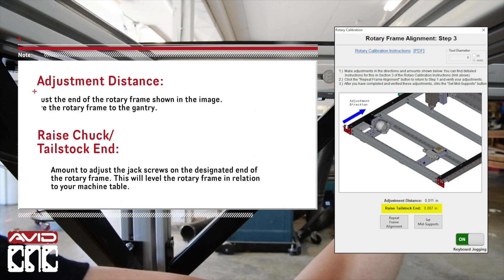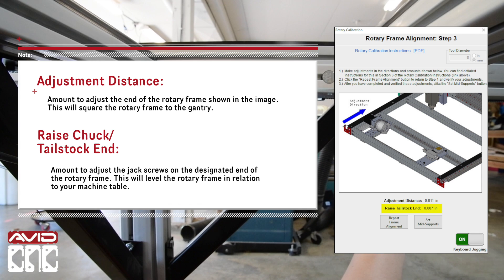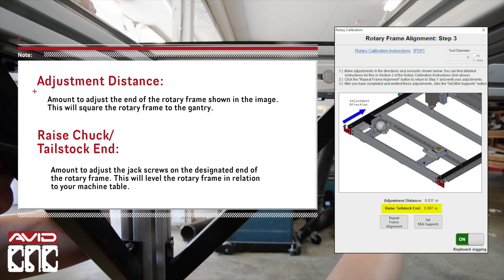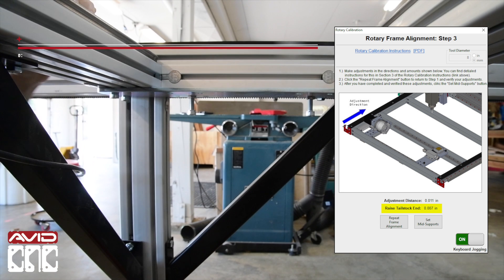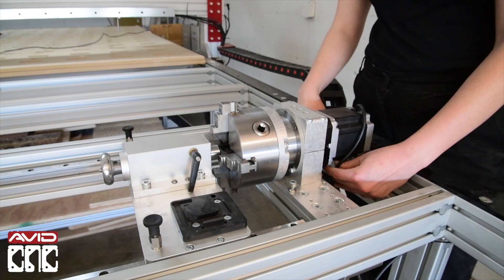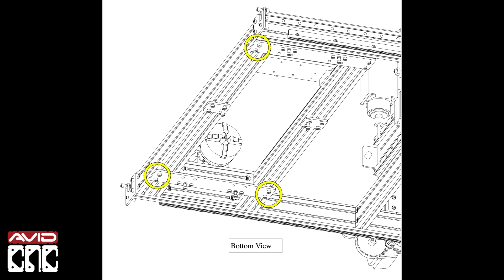This will square the rotary frame to the gantry, as well as raise the chuck or tailstock end. This is the amount to adjust the jack screws on the designated end of your rotary frame — this will level the rotary frame in relation to your machine table. The direction you'll need to adjust and the bolts you'll need to loosen will differ depending on the axis that you've mounted your rotary parallel to. At the three indicated corners, loosen the fasteners attaching the under-mount plates to the machine cross members. Do not loosen the fasteners on the fourth unmarked corner — this will serve as your pivot.